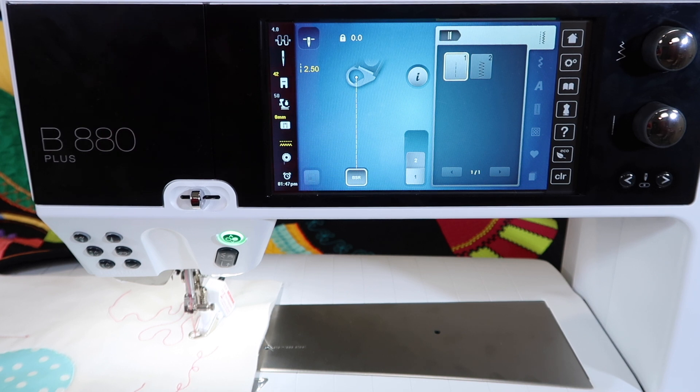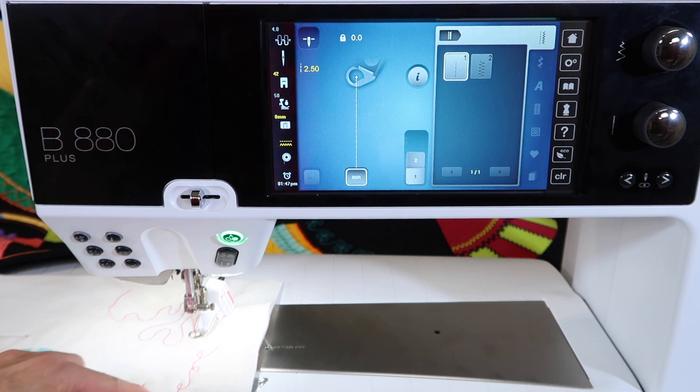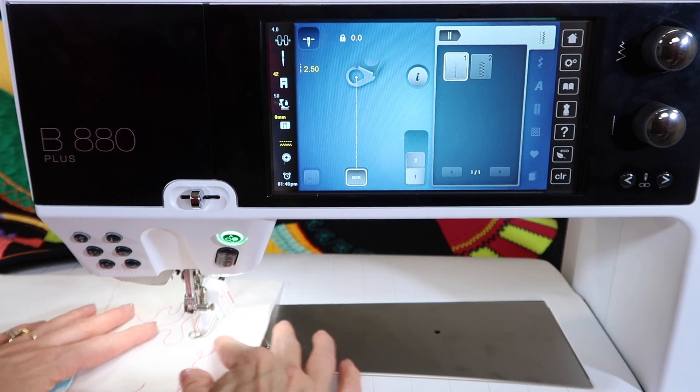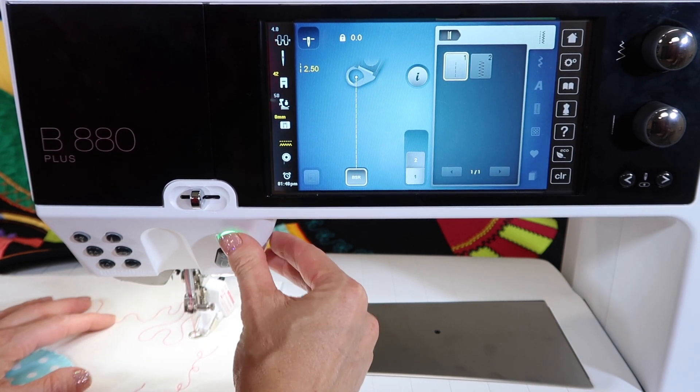Stitch length is fully controlled with your knobs, and once you start to stitch you'll notice your stitch length. In mode two, you touch and quilt, then touch again to turn it off and on.